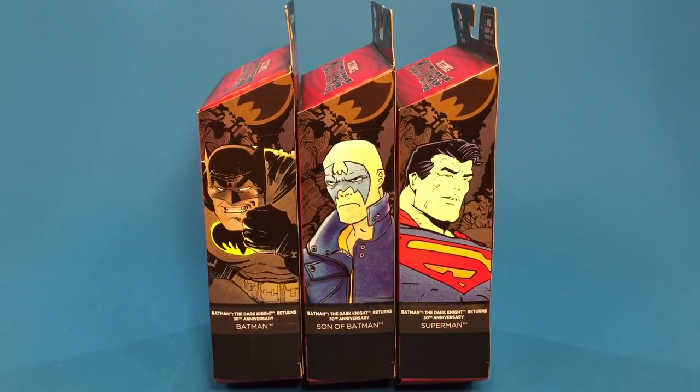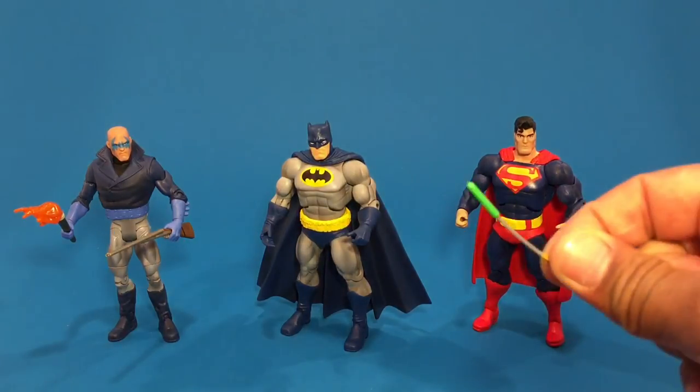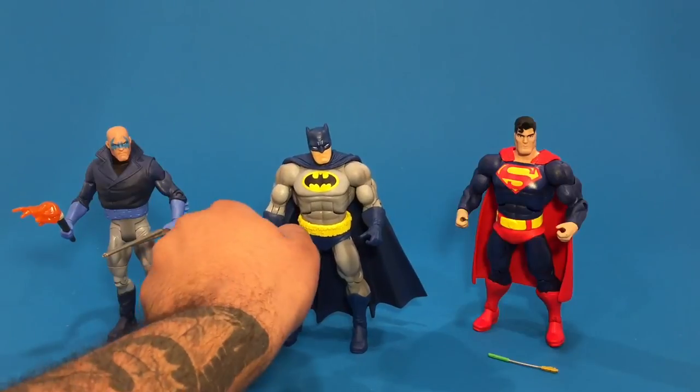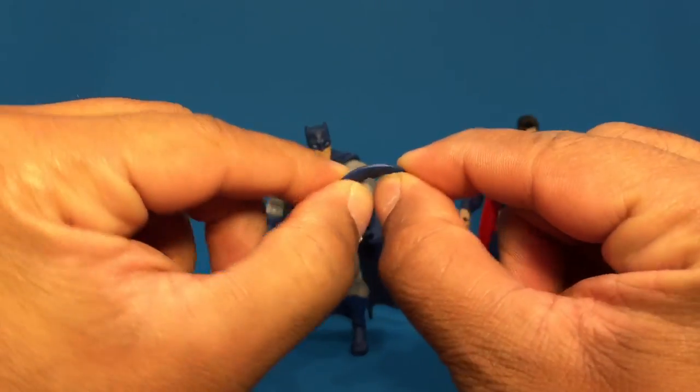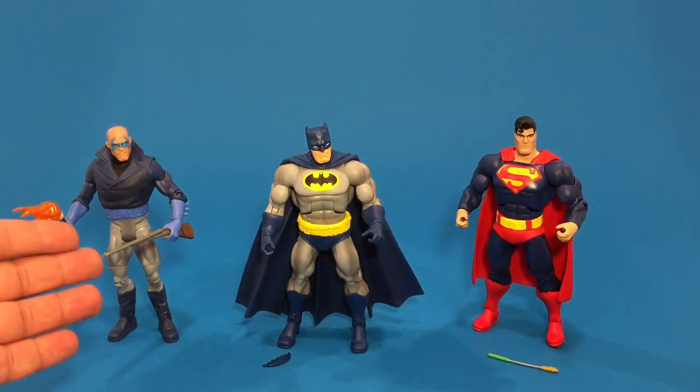Let's open this up and take a look at these figures. Here's Batman, Superman, and the Son of Batman out of the package. You can see the height of all the figures. The Son of Batman is just a tad bit smaller than the other two, mostly because he has no cowl or hairpiece like Superman. All the figures are approximately about six and a half inches, give or take. They all come with their accessories. Superman with his arrow — it's a little flexible. Batman has a batarang in his hand, which is also a little flexible.